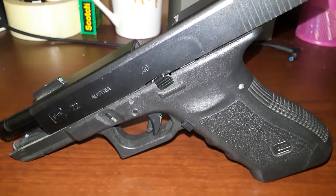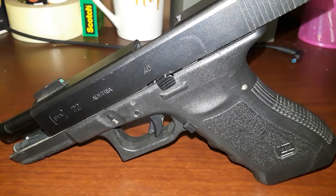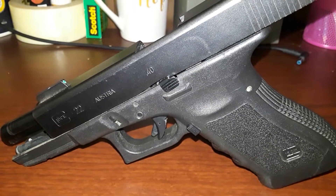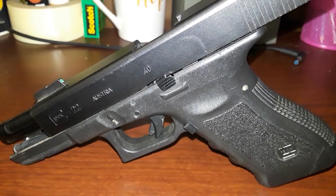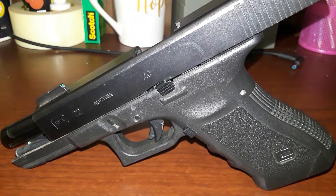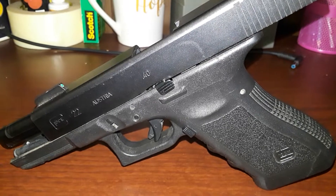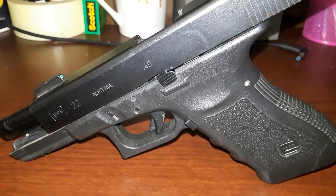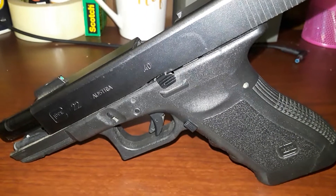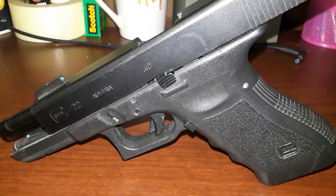Everybody has them from anywhere around the $350 range — they may go more or less depending on what they have. Some of them have police agency etchings on them, so those will go a little bit more for collector value. Why did the police get rid of the Glock 22s and 23s?